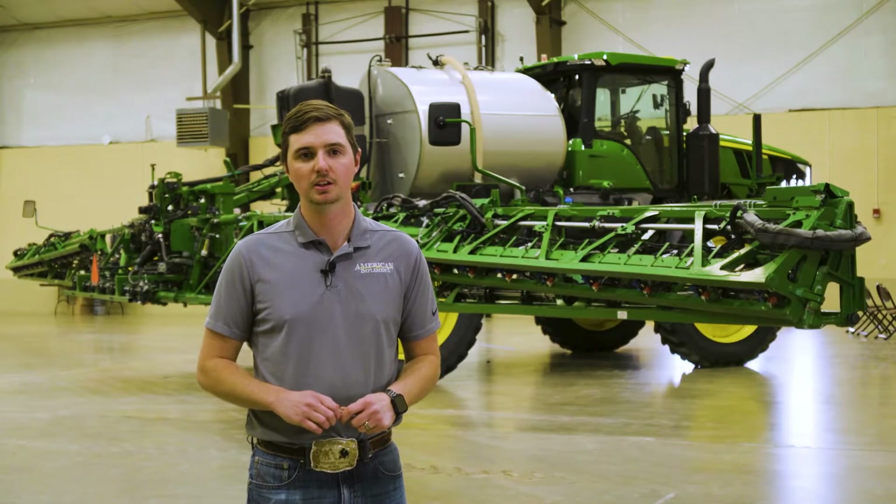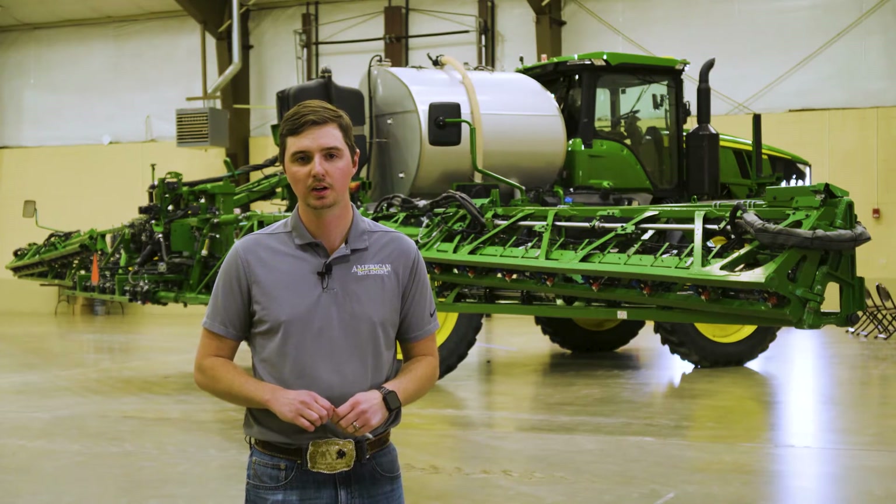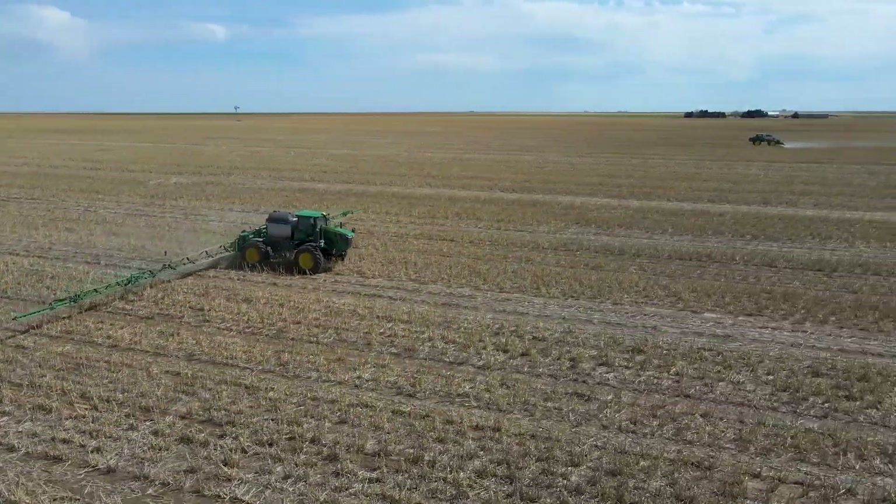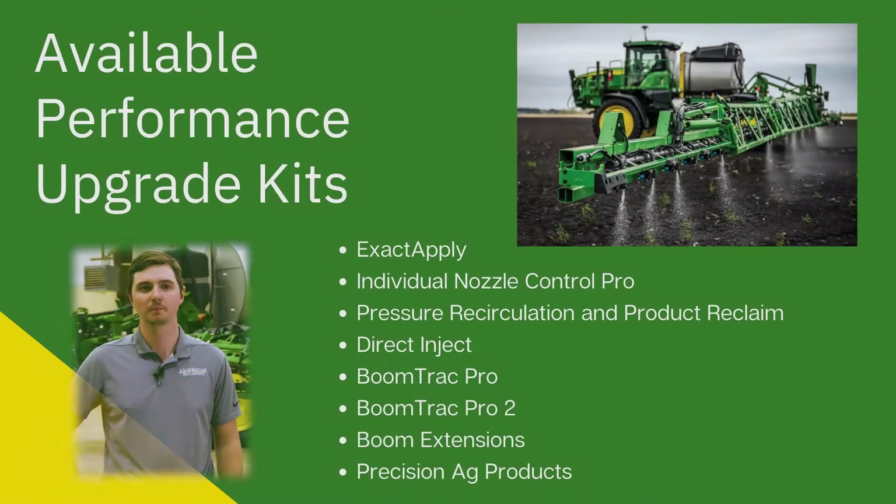Performance Upgrade Kits are an option to take an older model sprayer and put the latest and greatest tech offered on our brand new sprayers. Some kits that we have available are Xacto Ply, Individual Nozzle Control Pro, Pressure Recirculation and Product Reclaim, Direct Inject, Boom Track Pro, Boom Track Pro 2, Boom Extensions, and Precision Ag Products.